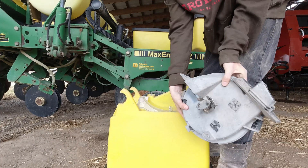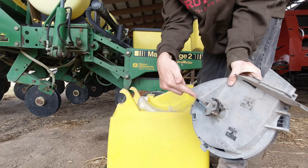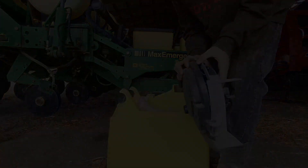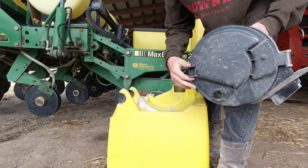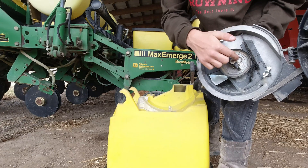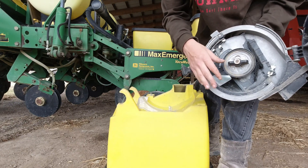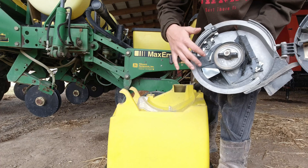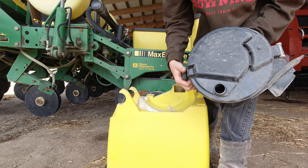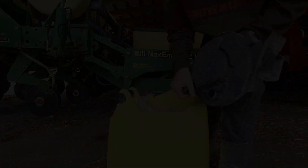With the nuts off, the unit should just pull off like so. There is the unit — this is what has your seed disc in it and is what is regulating how much seed goes in the ground. Inside here your seed disc would be right here, but right now it's not in it because the previous owner took them out before putting the planter away. We only have eleven more to go.